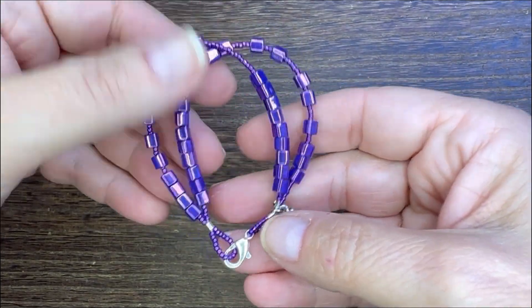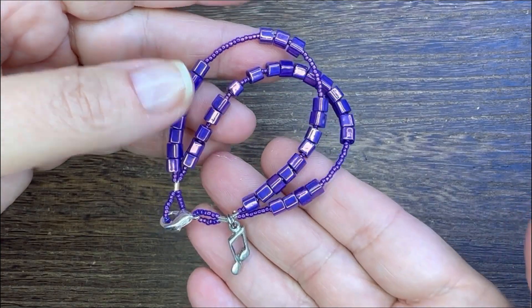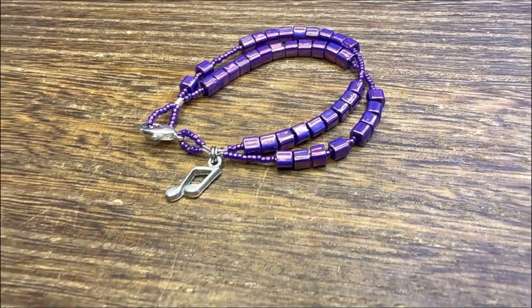This is such a fun project and great for that young person on your holiday list. You can find everything to make this fun bracelet at artbeads.com. Thanks so much for watching!